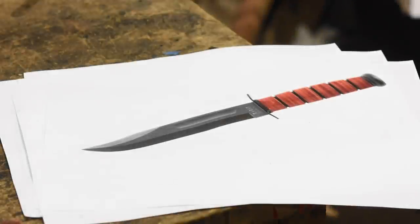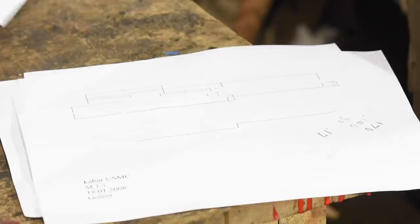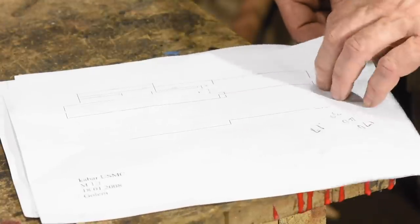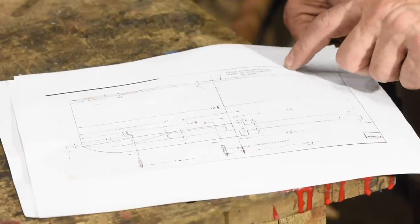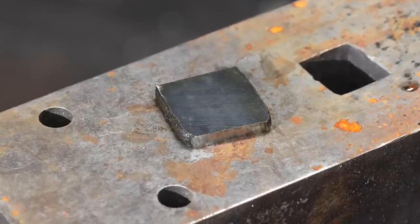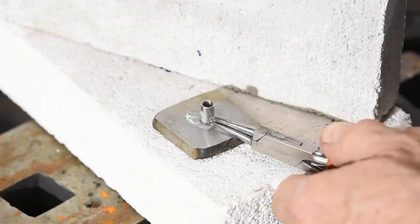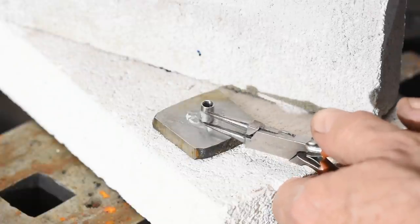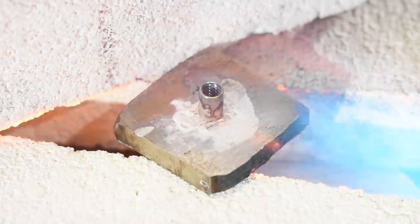Now comes the tricky part. In the original knife, the pommel is peened onto a stacked leather handle — a small piece of the steel tang protrudes through the pommel and is smashed and ground down. We won't do that because that extra piece of steel sticking up through there would screw up the Damascus pattern. I'm solving this conundrum by brazing on a threaded insert — basically a nut — onto the bottom, which will then accept a threaded rod on the tang of the knife.